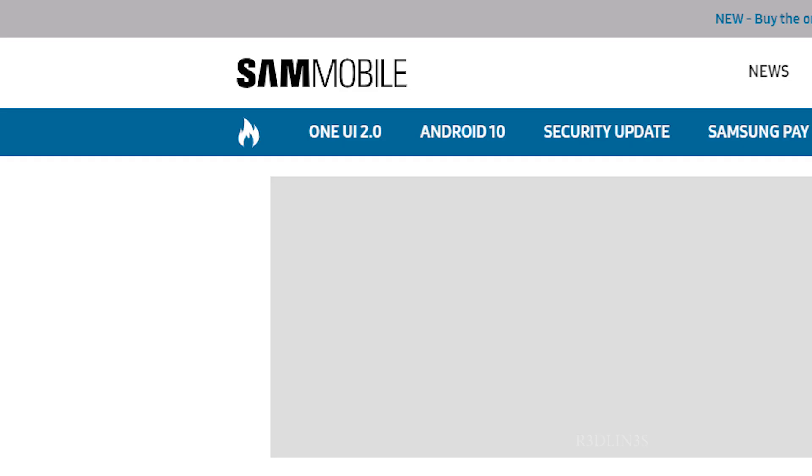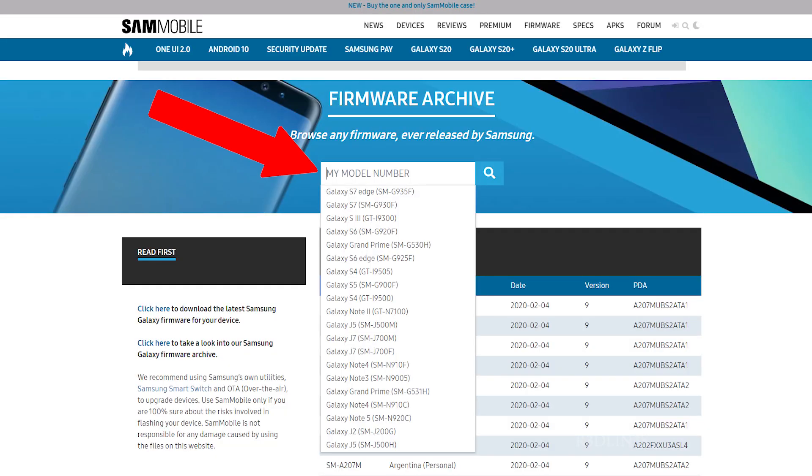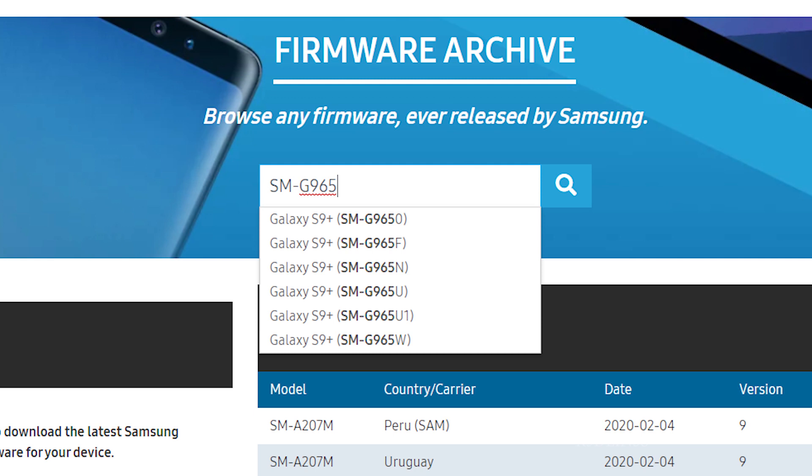Sam Mobile is a bit of a joke, but it's the easiest way to get a firmware. Click the Browse Firmware Archive, then head to your model number and start typing — it's going to autofill for you. Just put in the model number, the SM-dash-whatever it is. Mine shows up right there in autofill. I use the G965U on my wife's phone because it has less bloatware, but just use whichever model number is yours.